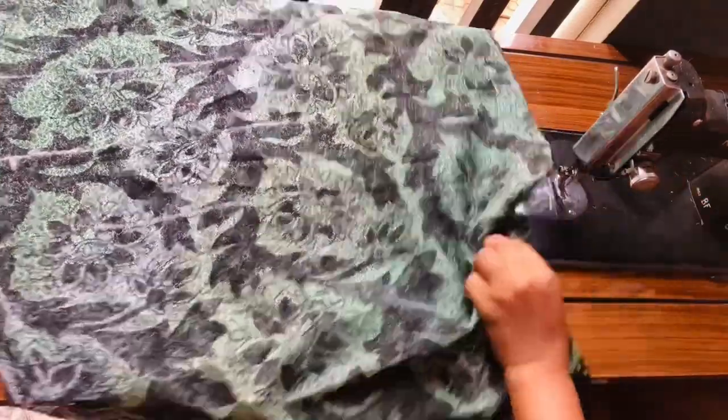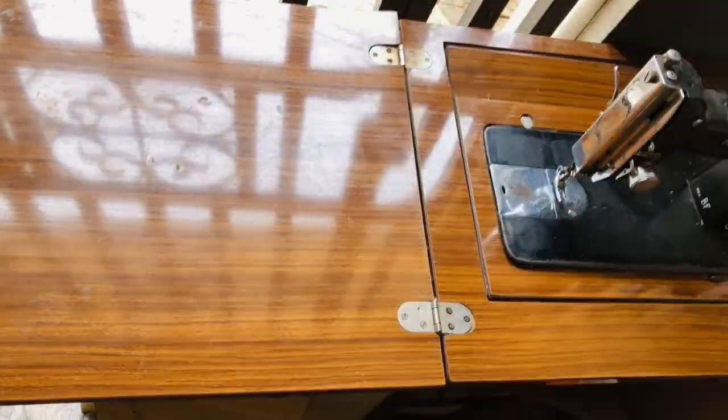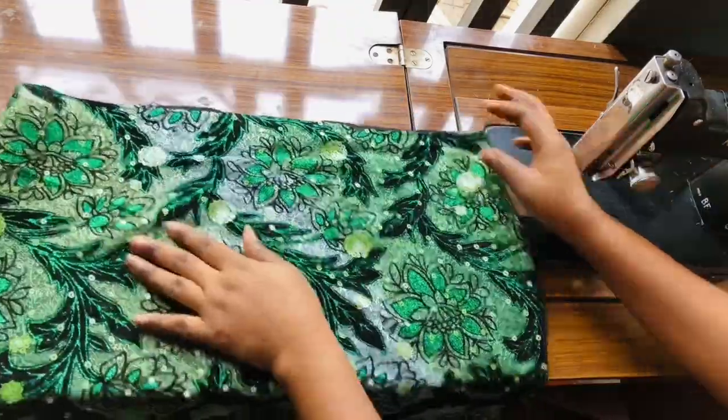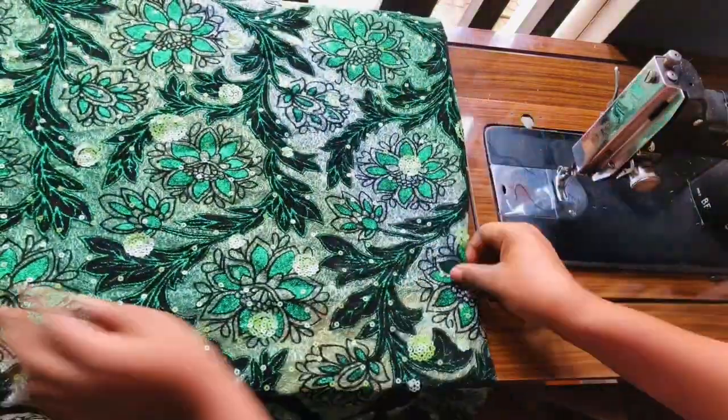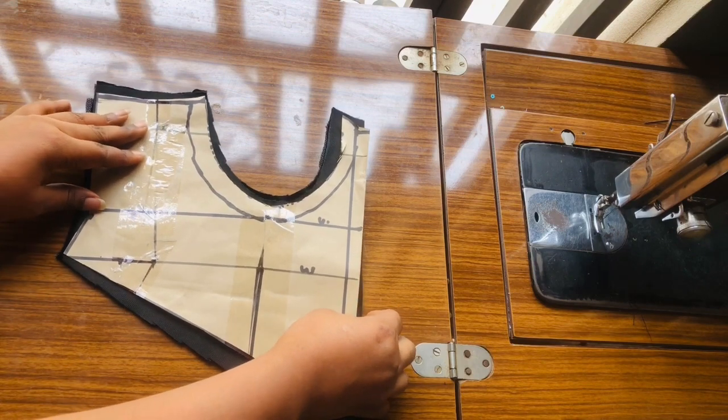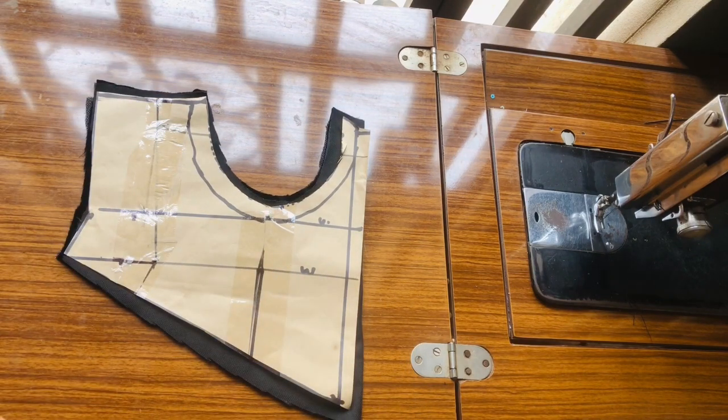Once I'm done sewing it I'll go ahead and turn it up like this — this is how it's going to look. You can see how beautiful this is. I'm going to keep this aside. Once I'm done with that, the next thing I'm going to be sewing is the upper part of this dress.